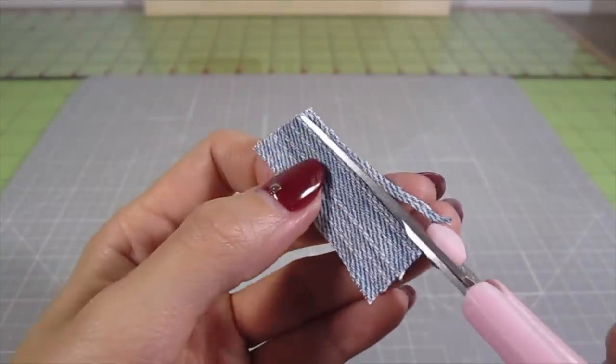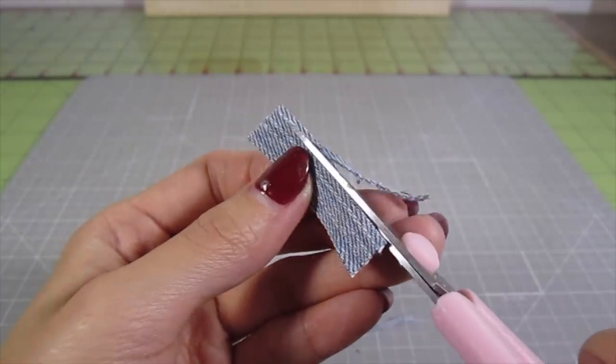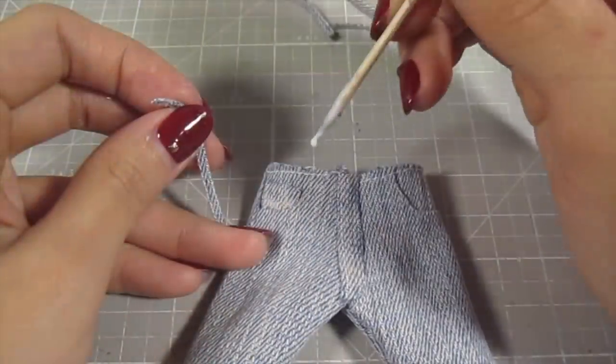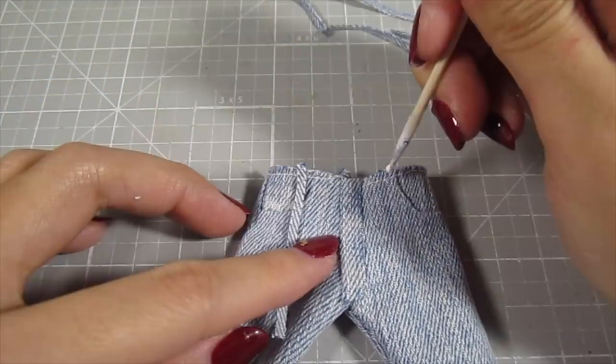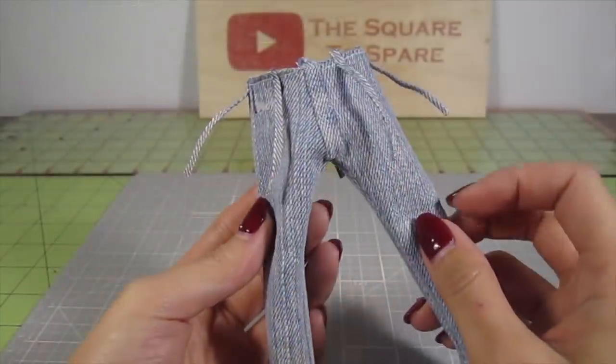Let's make some belt loops next. Cut several super thin strips of denim and make sure to add fabric glue to all the edges where the denim frays. Add a dot of glue to the waist and glue a strip downward. Do this all around the waist with 5 loops in total.